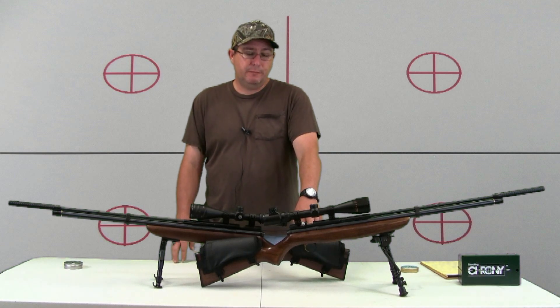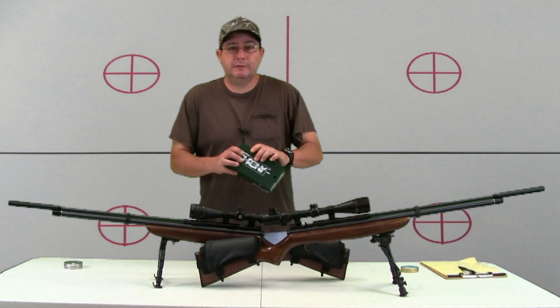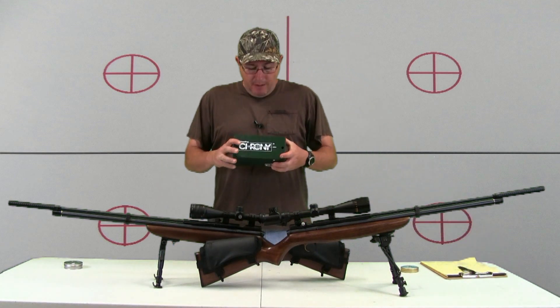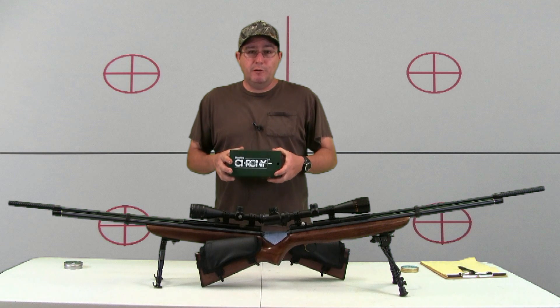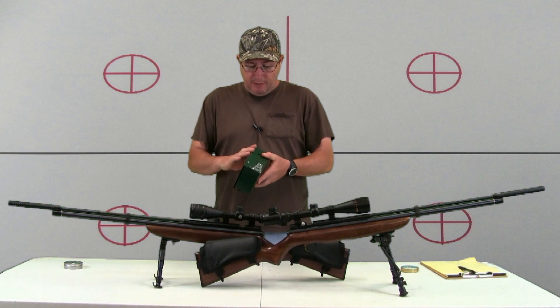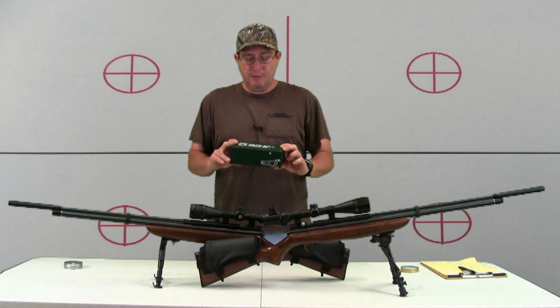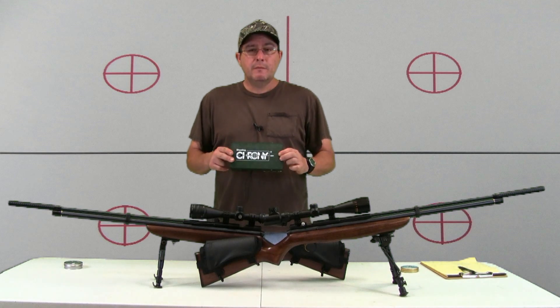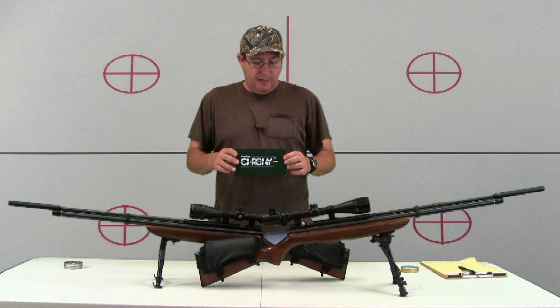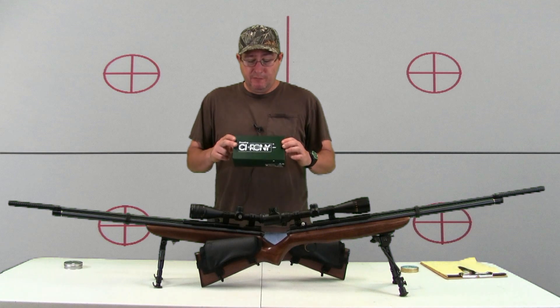Then my first step with any of them is go out and beg, borrow, or buy just a cheap chronograph. I bought this one on Amazon for like 80 bucks. I'd seen people using them on airgun videos on YouTube for a long time and didn't think much about it, but now after toying with this hobby for a little while, I see this tool is invaluable.